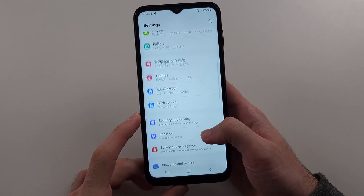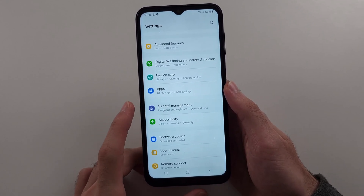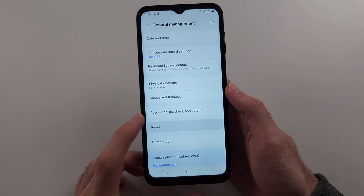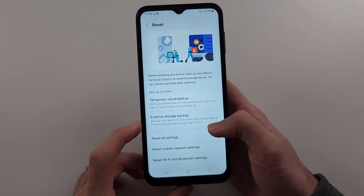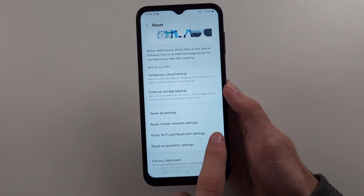Scroll all the way down until we see General Management. Then we will locate the Reset option.